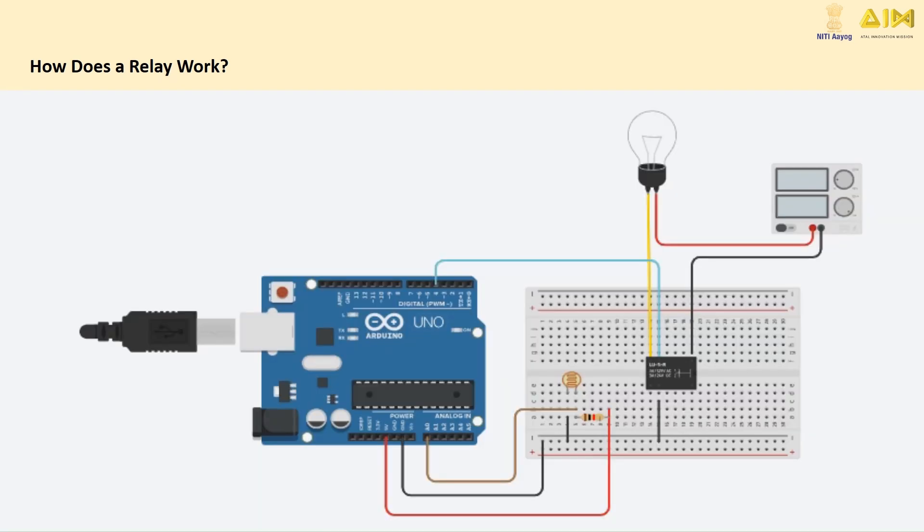Now let's see how you can use a relay module in a project. For this demonstration, we will connect a 5V relay module to an Arduino and control an AC light bulb. First, connect the relay's input pin to a digital output pin on the Arduino. Then, connect the VCC and ground of the relay to the corresponding 5V and ground pins on the Arduino.